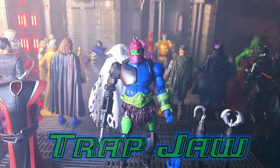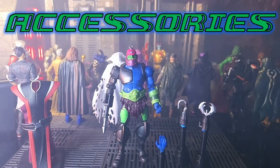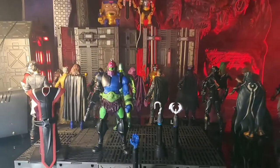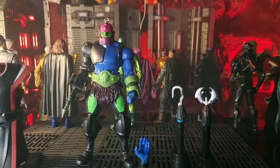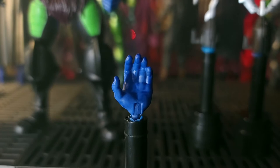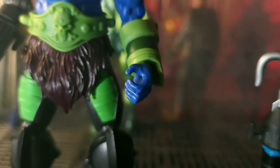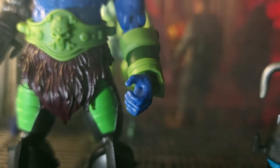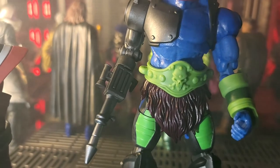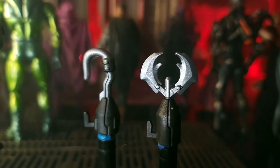We're first going to take a look at his accessories. Trap Jaw comes with an open palm gesturing hand. He also comes with a weapon-holding hand on his left side, because his right side has the mechanical arm complete with his blaster. He also comes with a hook and a claw-type attachment.